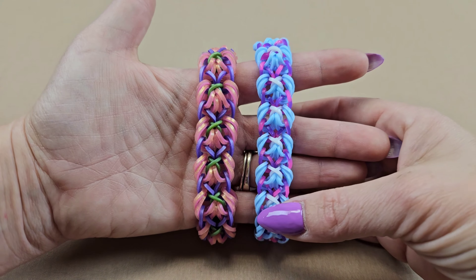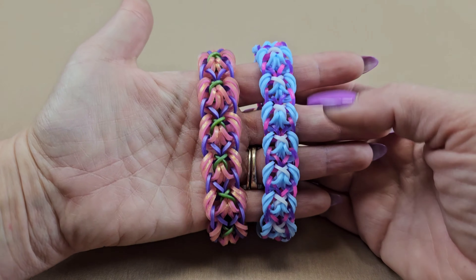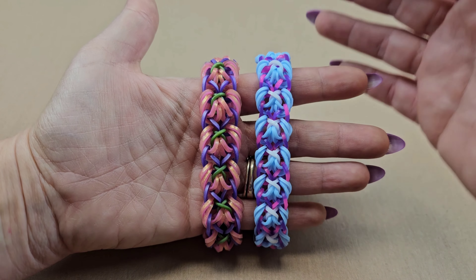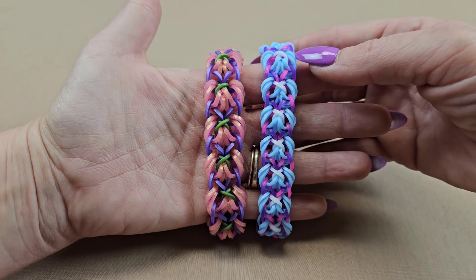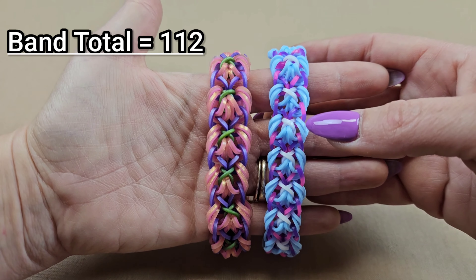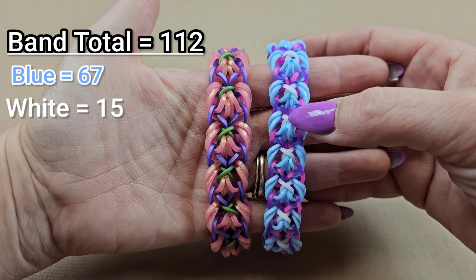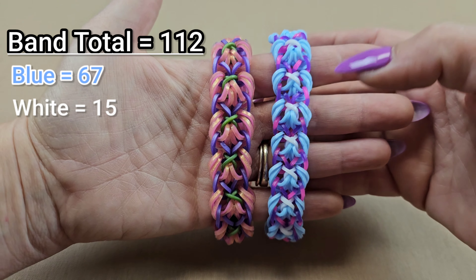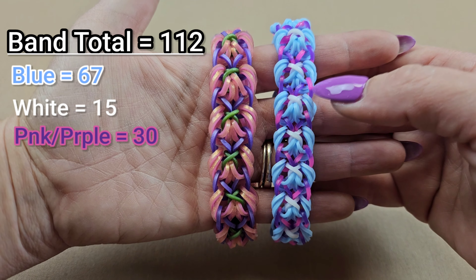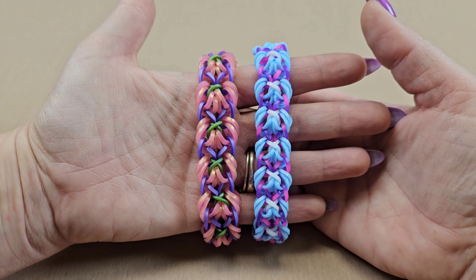For the hook version I do recommend having a double-ended hook if you have one, it makes things easier. For the breakdown, the total number of bands I used is 112 — that is 67 of the blue, 15 of the white, and 30 of the tie-dye purple and pink. So let's get those bands ready, one C-clip, enter hook and we can get started.